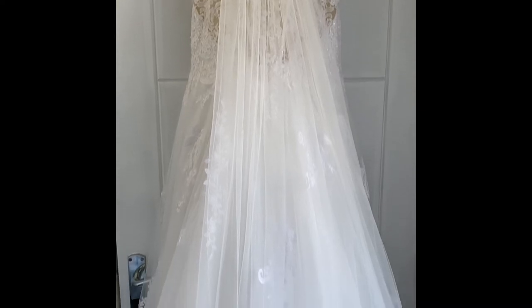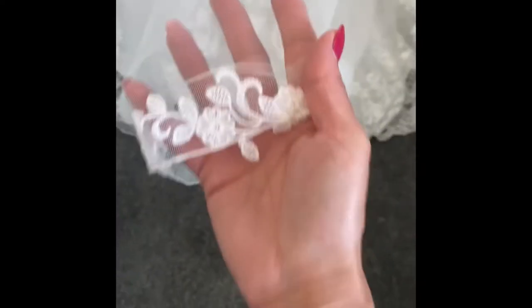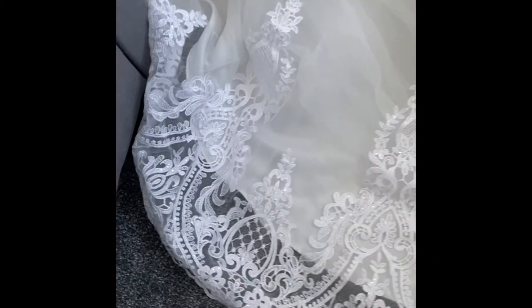So the results of the wedding dress in the washing machine and the veil — are you ready? It came out absolutely beautiful. Look at that. This is the veil, and you can see everywhere on the veil that it was really dirty. It's perfect. All of the embroidery, all of the detail, everything is perfect.